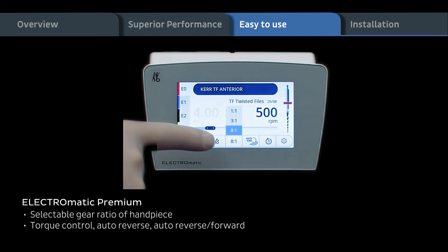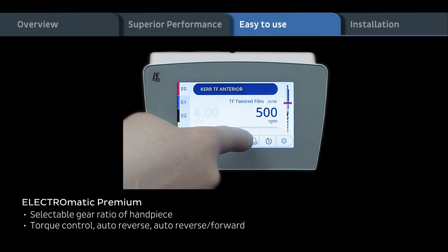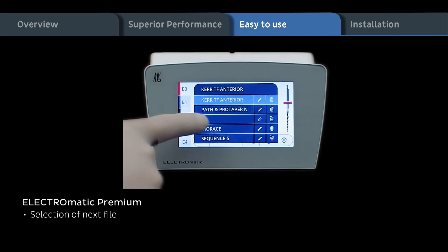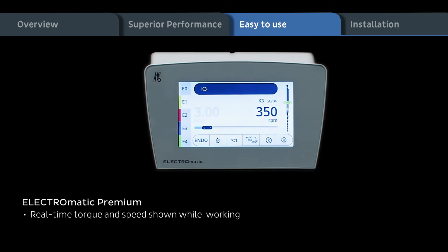Selectable gear ratio of handpiece, torque control, auto reverse, auto reverse forward, and selection of next file. Real time torque and speed shown while working.